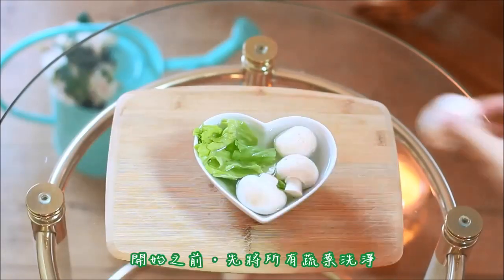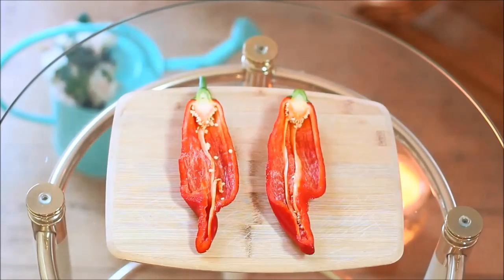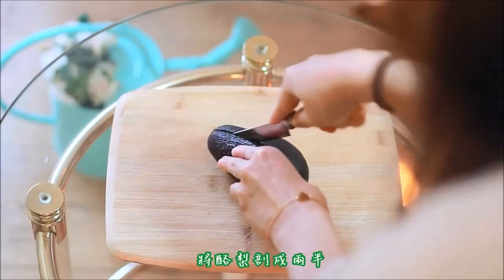Before we begin, make sure all of your vegetables are clean. When you're ready, let's begin. Step one: take your pepper and cut it in half, clean it up, and when it's looking all nice, place it in the oven and heat it up for about 10 minutes.